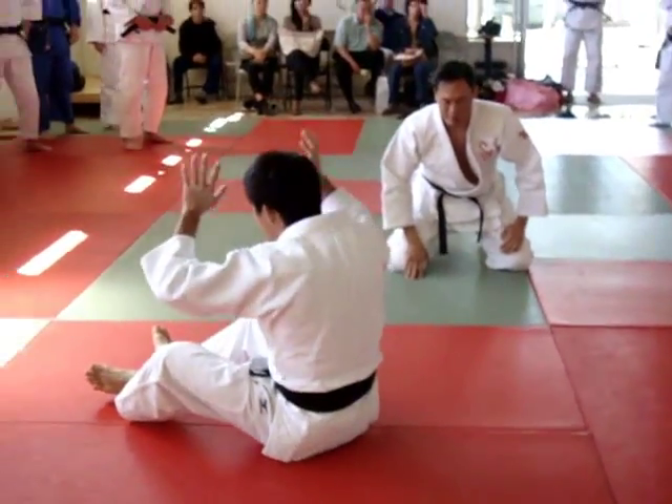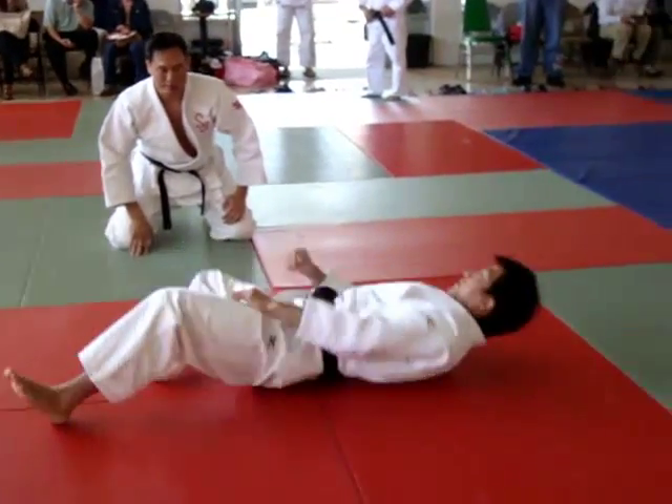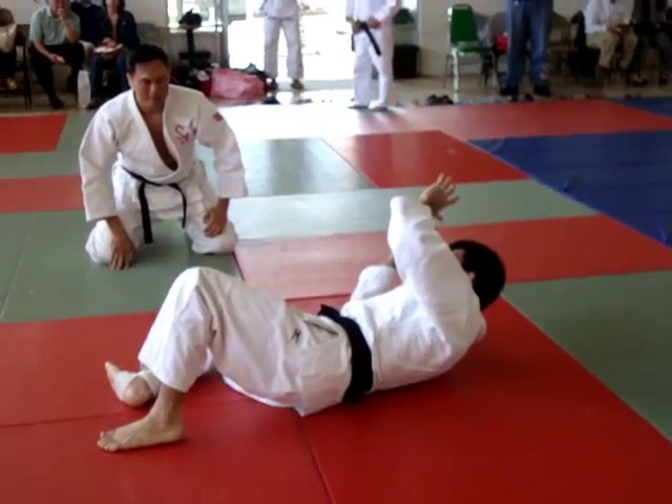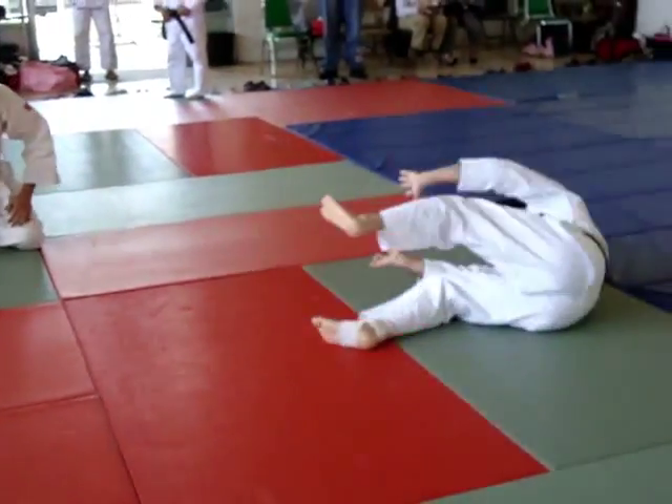It's important to use your hands. Not like this — you need to use your hands. Push away. Push back. Away. Push back. Away. That's important.